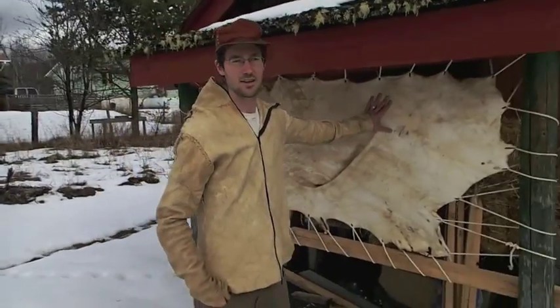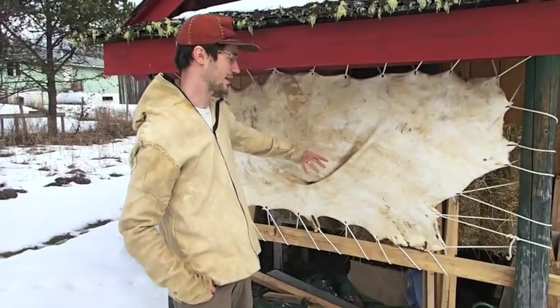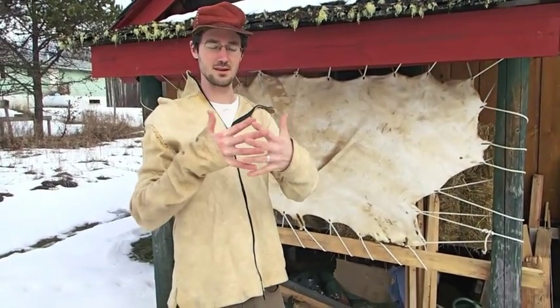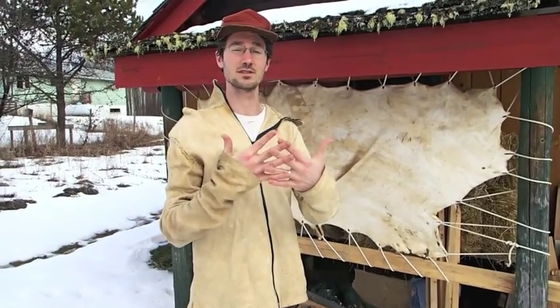So here I have a half moose — this is the rump. You can see where it's all kind of baggy. If this is wet, it's going to be wet during the day and freeze at night, and it's going to expand. As it freezes it's going to expand all those fibers. Through that process of freeze-thaw it actually gets softer without me doing anything.